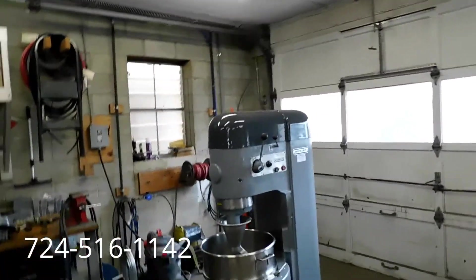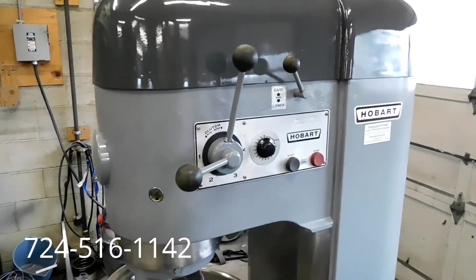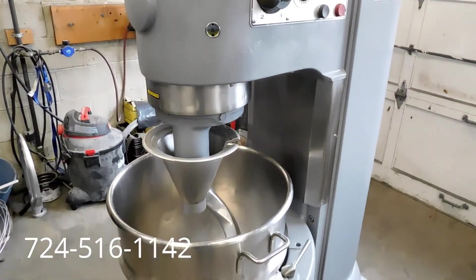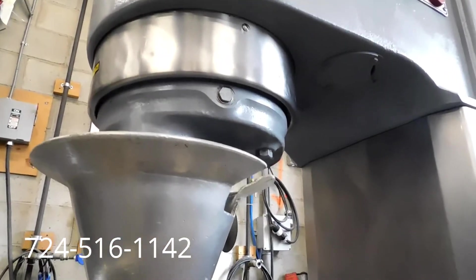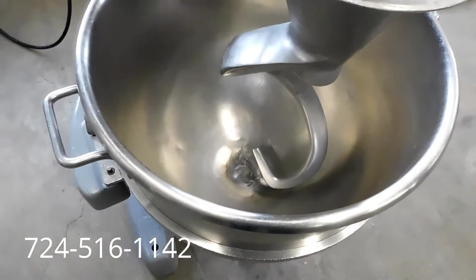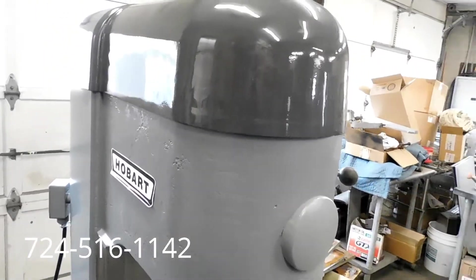As I said, this is a one-owner machine — it came out of a school. Here at Freight Store, we like to get all of our equipment out of schools, universities, and institutions if we can, because they're one-owner machines. They buy them new, take great care of them, and always have the Hobart dealer come in and service them when needed. In a school, these mixers are used only one time a day, 180 days a year. It's just a fantastic machine.